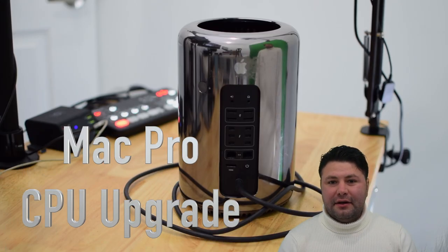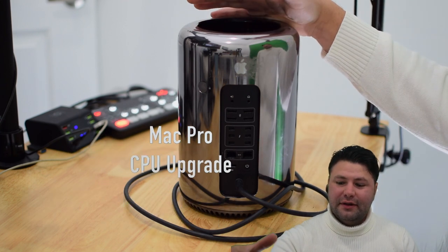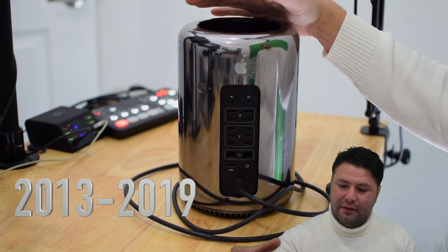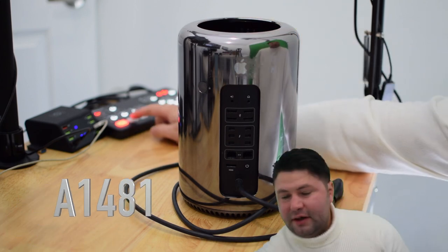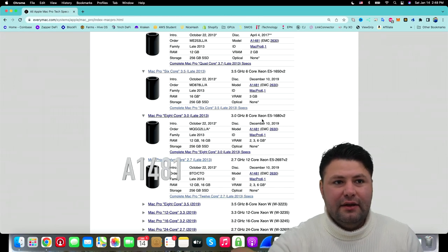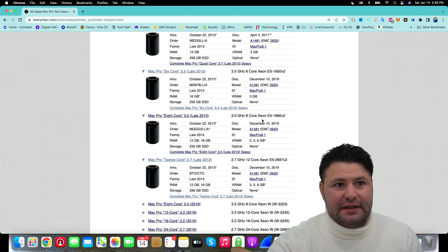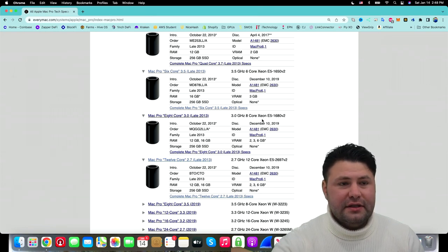Hi guys, Alex here, and welcome to a detailed CPU upgrade guide for the Mac Pro 2013 through 2019 version. These Mac Pros have model number 1481 and EMC 2630. You can go to everymac.com and look up more information about this.